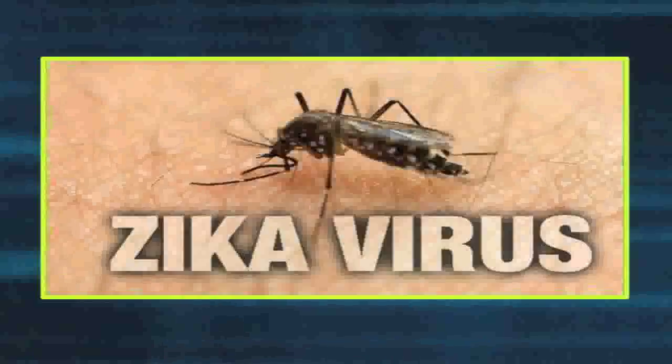Hello, my name is Cheryl Clay and I'm an environmentalist with the Alabama Department of Public Health. I'm here today to talk to you about the Zika virus.